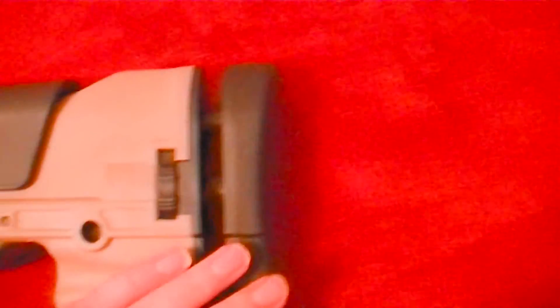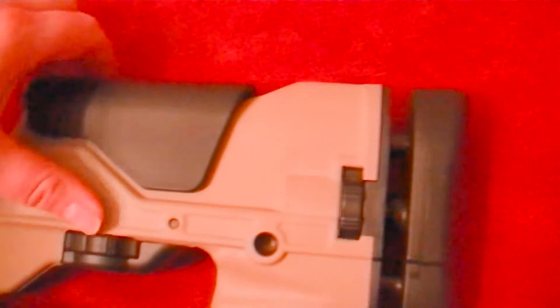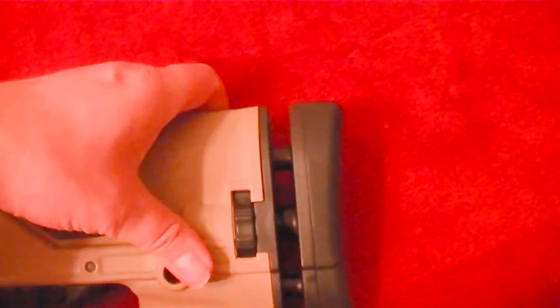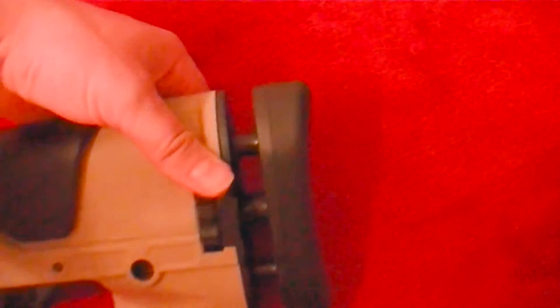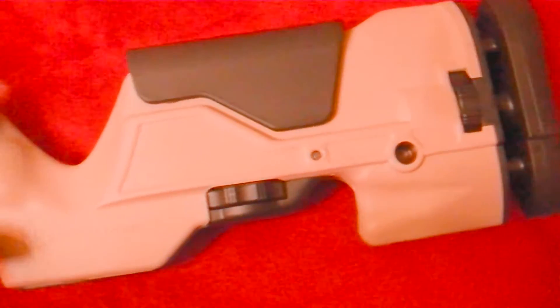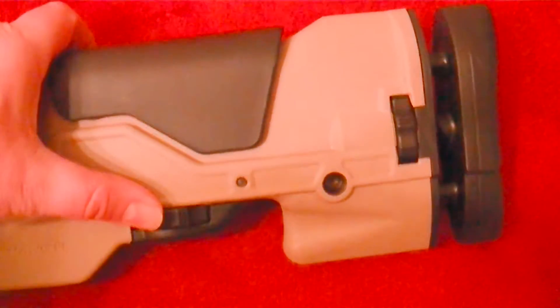I was very impressed with the controls to adjust this stock. It has a cheek rest and butt stock that are able to adjust. You can't just do it with one hand — it's not that it's difficult, it's just that you need to be holding this firmly, and it clicks into place. It's very sturdy. This isn't just something where you could bump it up against something and knock it out of place. For this price point, I was just really surprised at how well it was made.